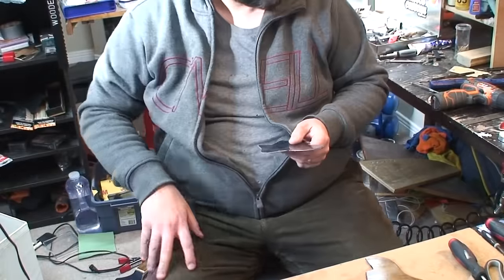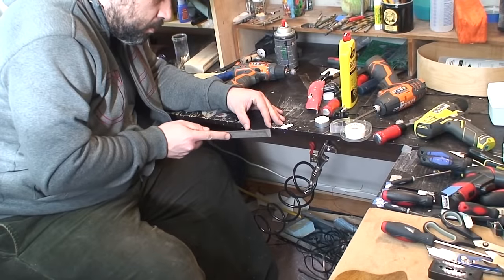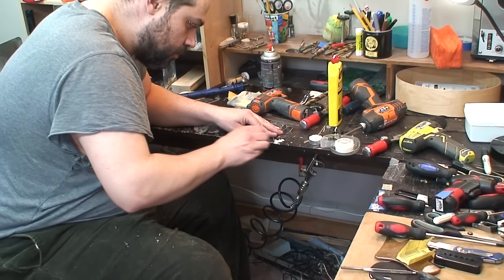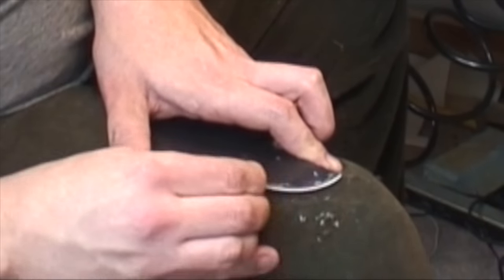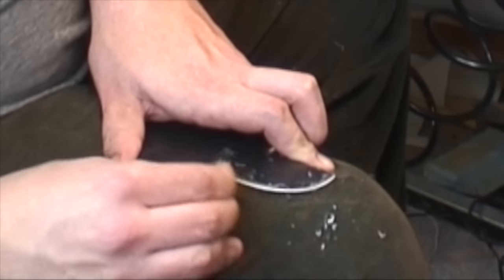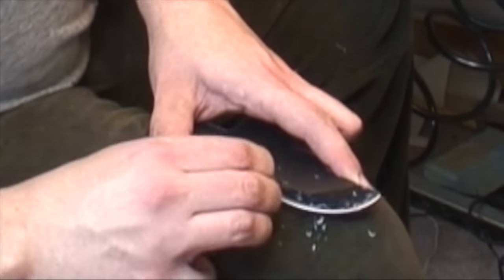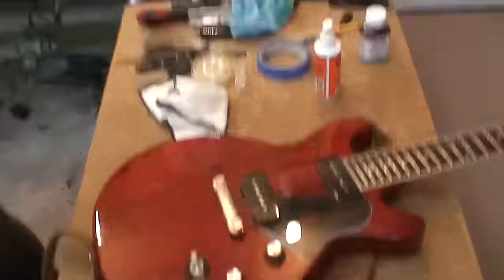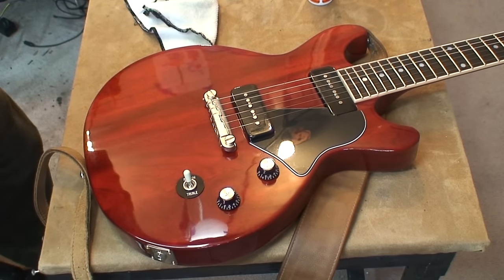Well, here we go — now just lots of sanding. I'll see you next time. Oh, I was filming over there anyway. She's done — nice little bit of double-sided tape, she's on there.